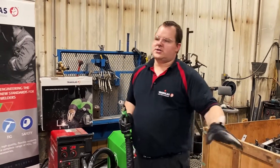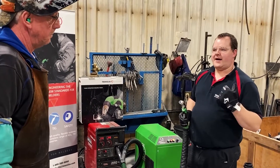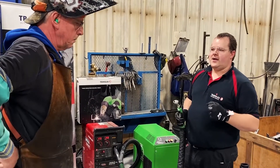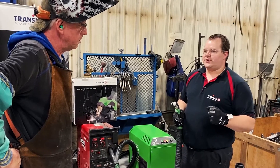Those two parameters — air flow meter and gas flow meter — we have control over. I have control over them. You do as a welder. Your maintenance has control over them. Any one of us can adjust those once we know what to do.